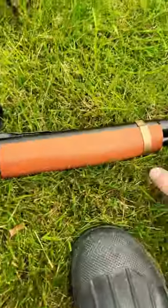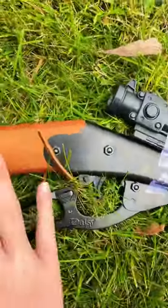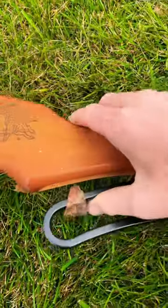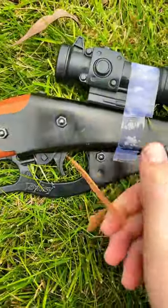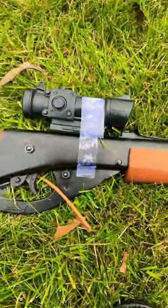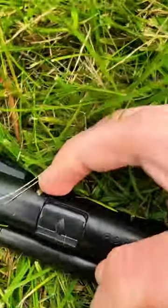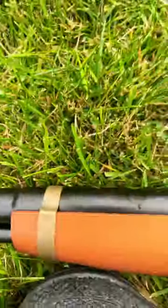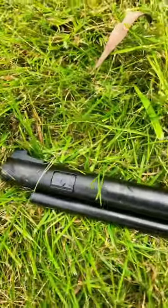It comes with a leather action, and it's pretty simple. It just has a hatch here for BBs, so it's 0.177 cal BBs.